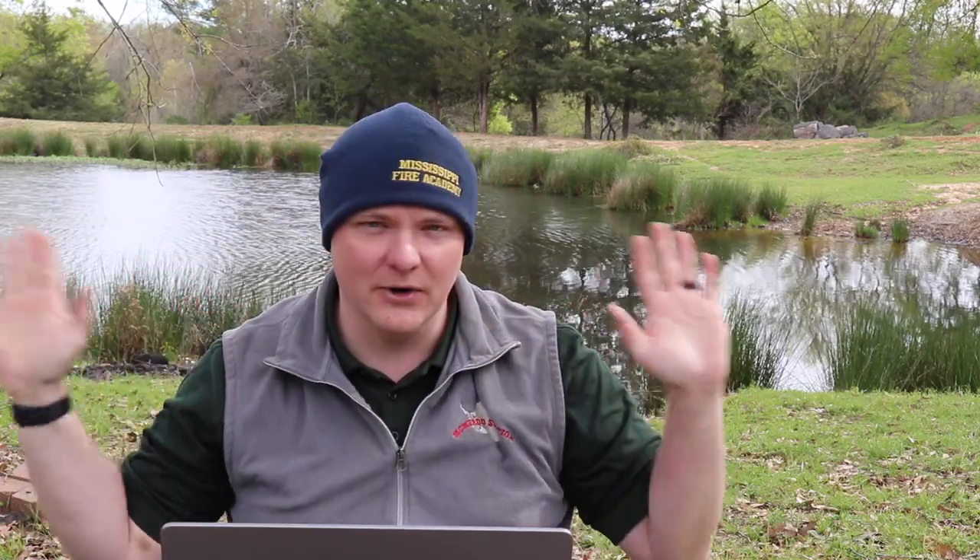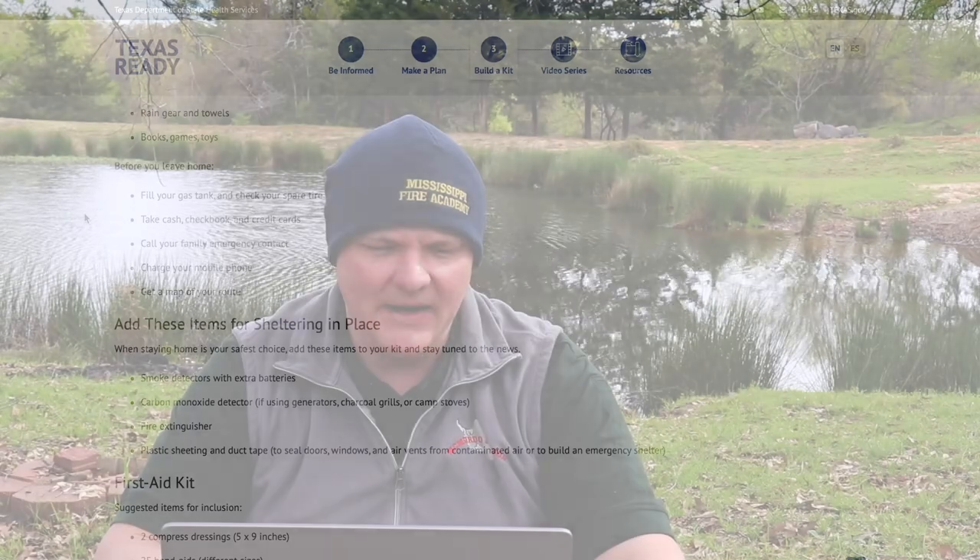Make sure you have a waterproof hat so rain isn't running down onto you, or a hood on your jacket — I like a hat because you can still see what's going on around you. Books, games, and toys: for kids especially, but having cards, a board game, or an iPad with videos works. I'm a big fan of Audible, so I like having a lot of audiobooks on my phone.